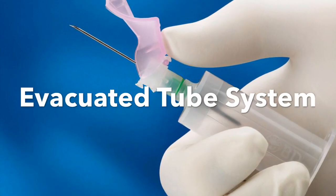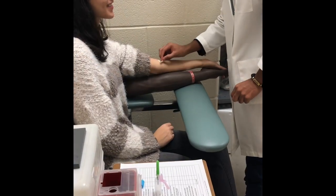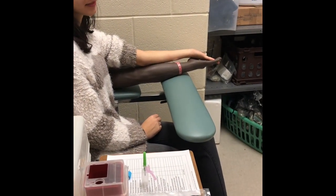The evacuated tube system. The first step after you have checked the requisition is to introduce yourself, identify the patient, and palpate the site, then wipe the site with alcohol.